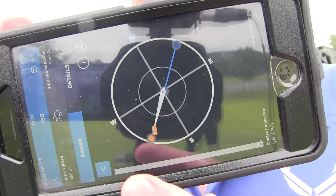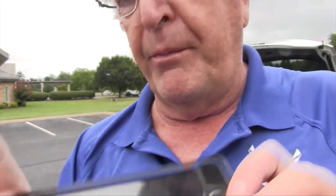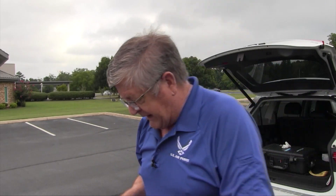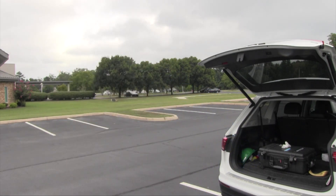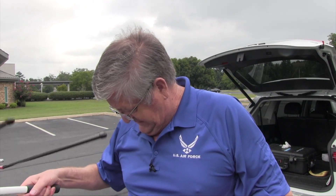There we go — we can see where the ISS is coming. I'm going to put my phone down so I can watch the azimuth and elevation of the ISS. Right now we're just listening.